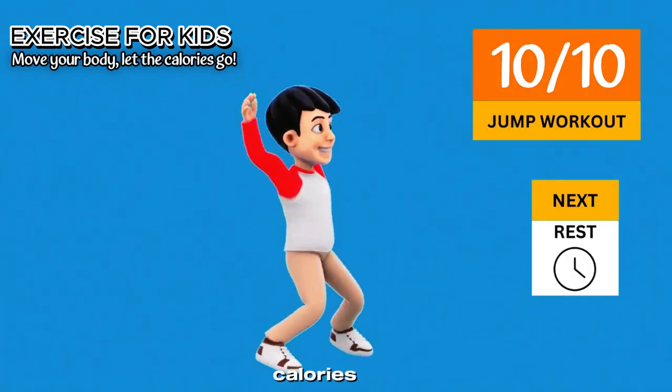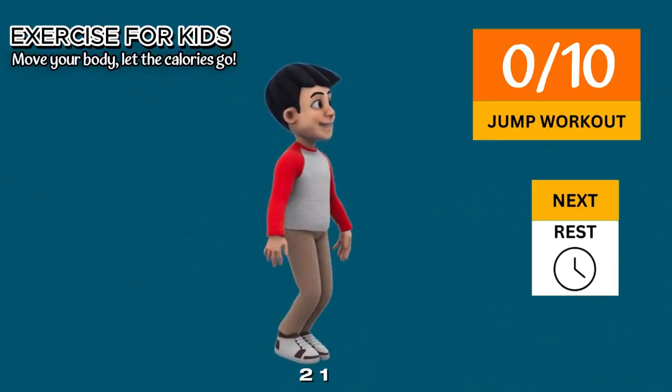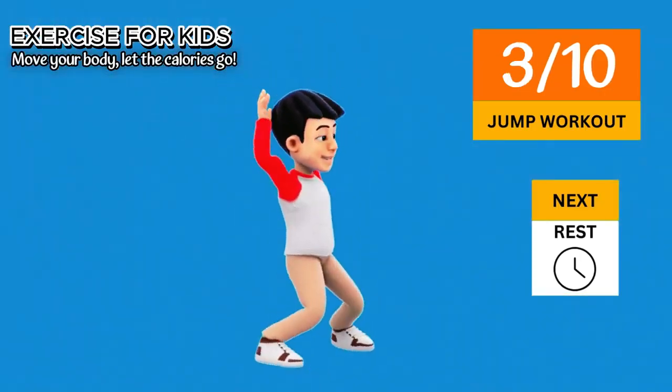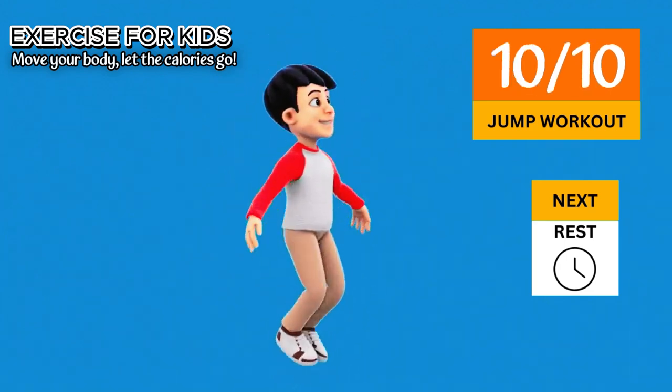It's a great way to burn calories and improve stamina. Jump workout in 5-4-3-2-1. Go 1-2-3-4, 5-6-7-8-9-10. Now rest time.